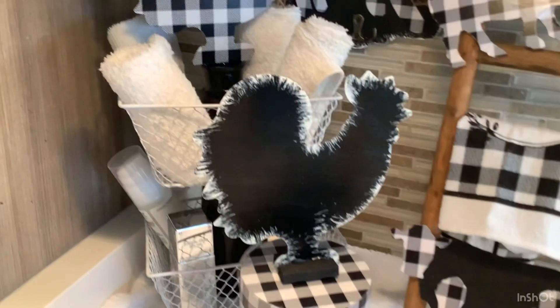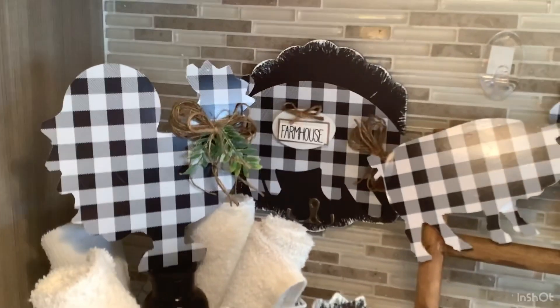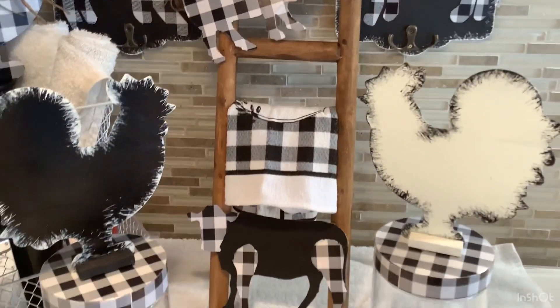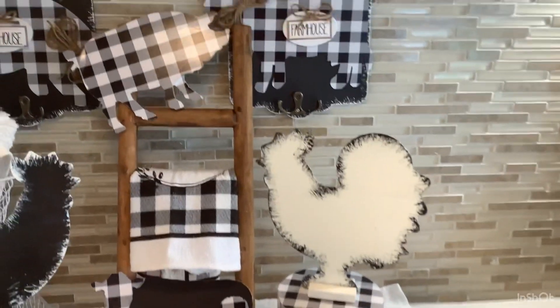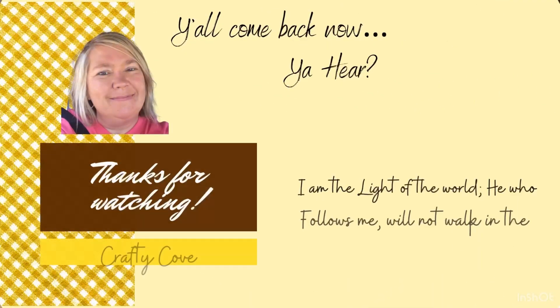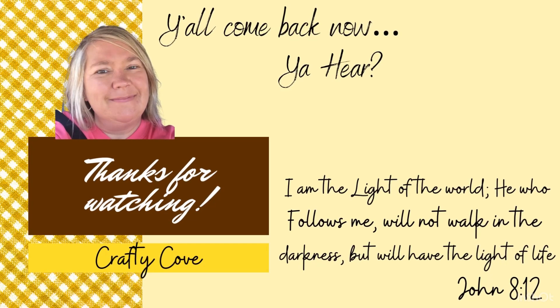We are back in Virginia now. We did get to go home for a while and I did use these and put them in my bathroom at home — I didn't get any pictures but the next time we go home I definitely will. Thanks so much y'all, I appreciate each and every one of you. Don't forget to go check out Sarah — you are not going to be disappointed. I love each and every one of you. Thanks for watching — y'all come back now, you hear?